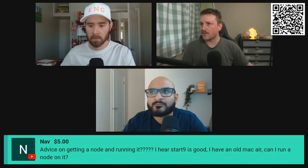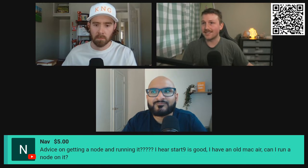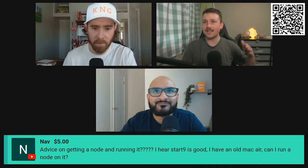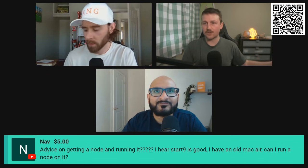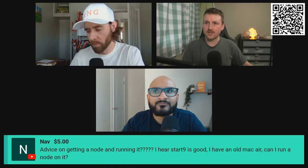There's a guy talking about how unfriendly and how hard it is to run a node. It is not hard to run a node at all. It can be more difficult if you go deep into different configurations, but to run a very simple node, it is so easy.